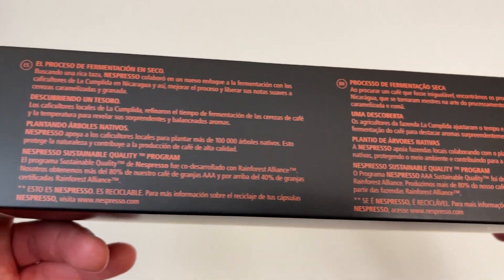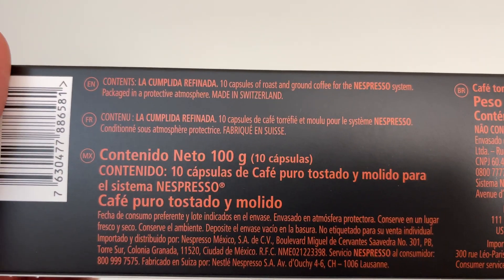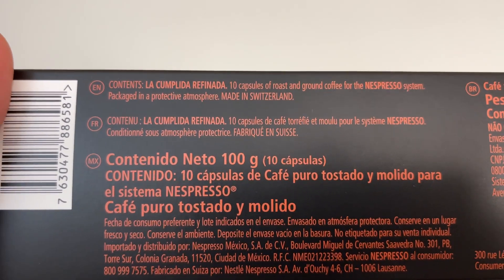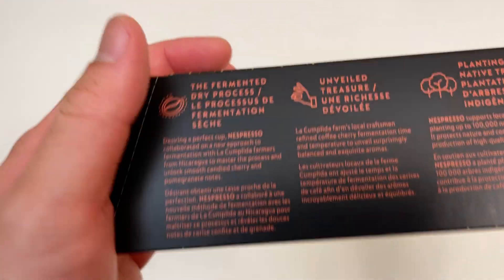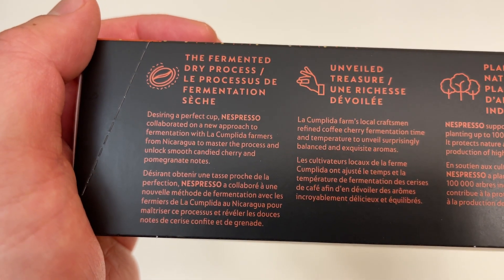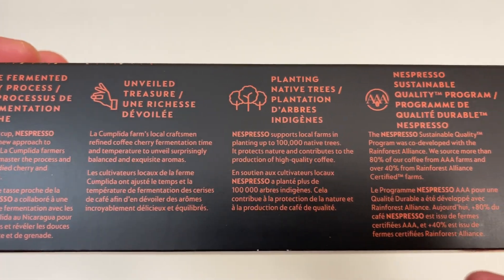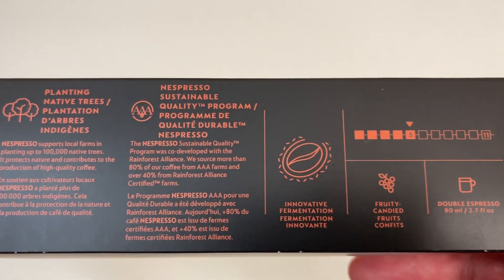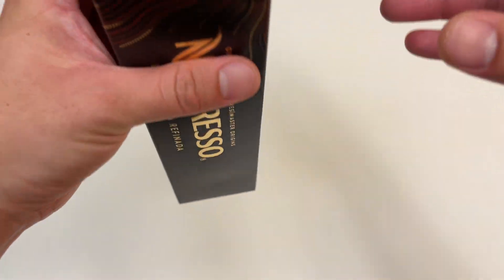Here we go. Ten capsules total, made in Switzerland. Super bougie looking. Intensity five. Alright, let's get to it.